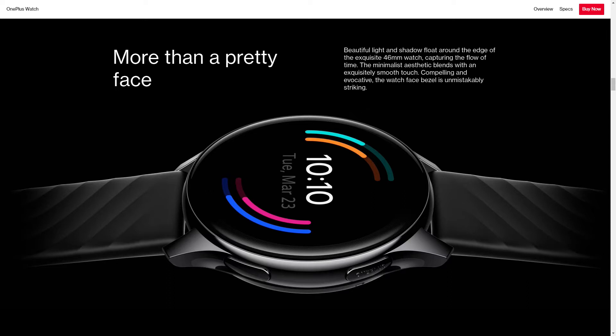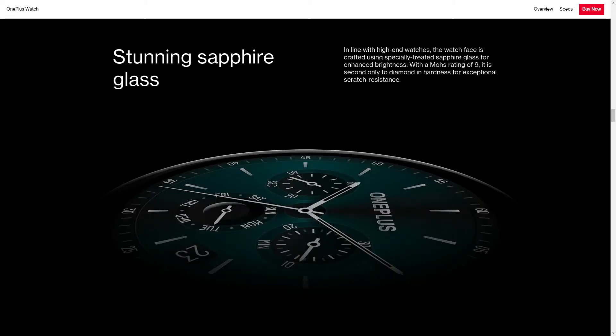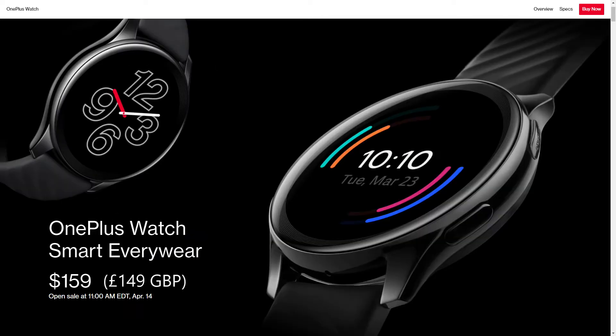OnePlus announced the watch at their OnePlus 9 event on the 23rd of March 2021, and it goes on sale in the US on the 14th of April and in the UK on the 26th of April. It'll cost you 159 US dollars or 149 UK pounds.